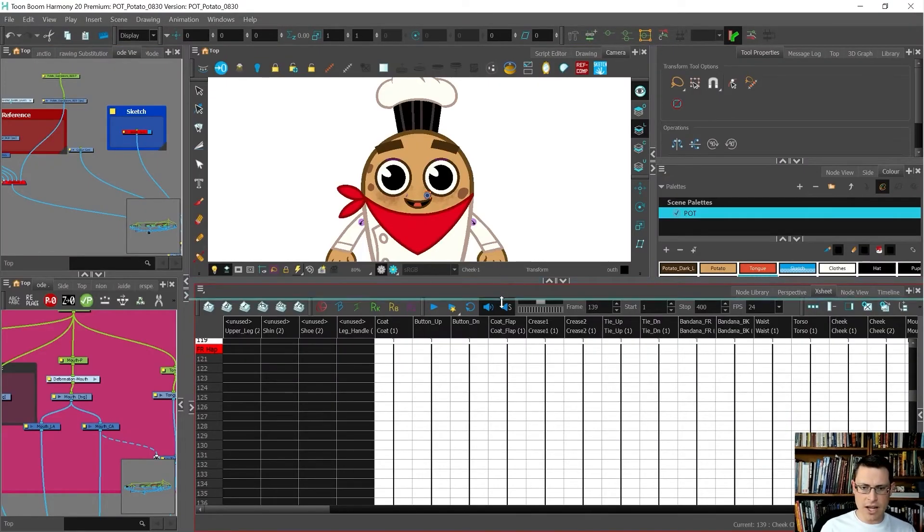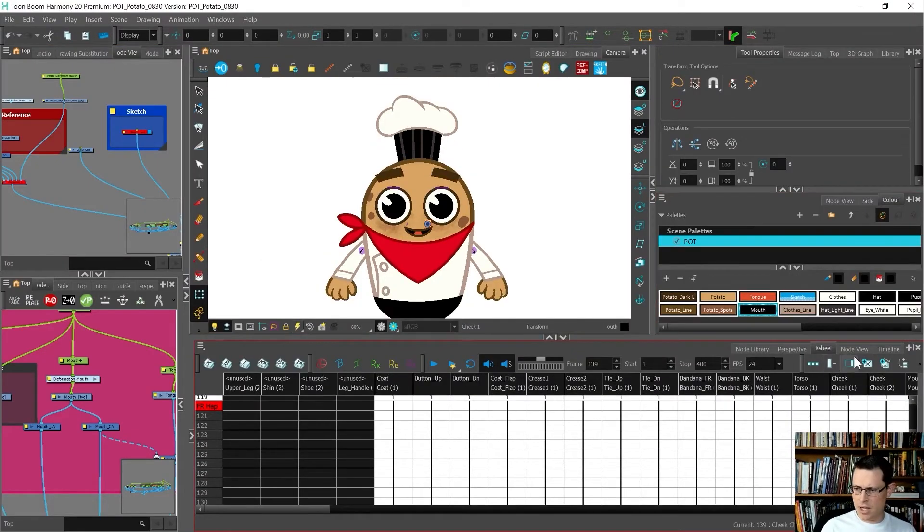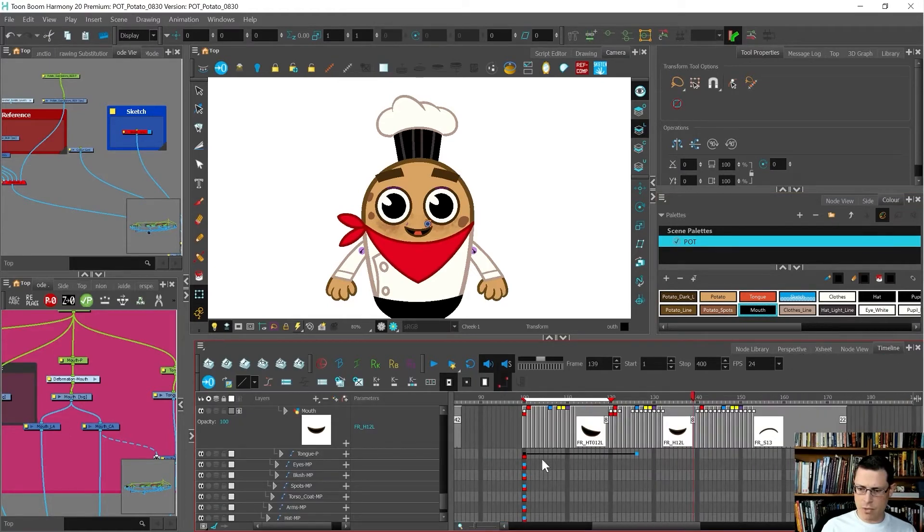I press Ctrl+F to get out of full screen mode and now I have all of those marks. It's really easy for me to tell where those main swaps are — I was just using a bracket key there to swap through all of them.